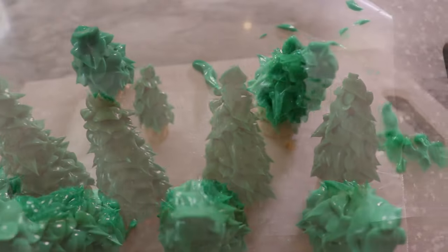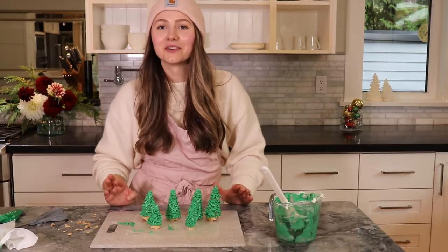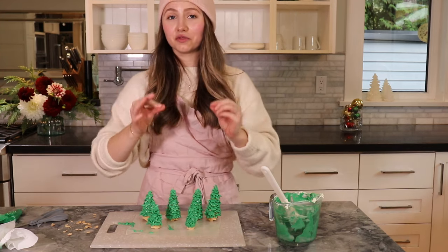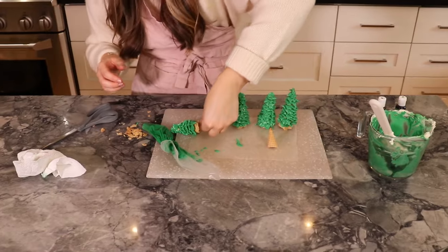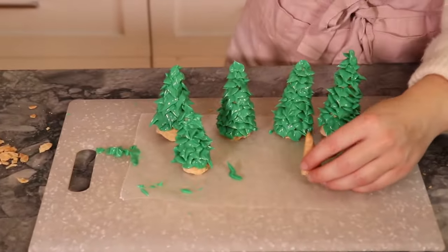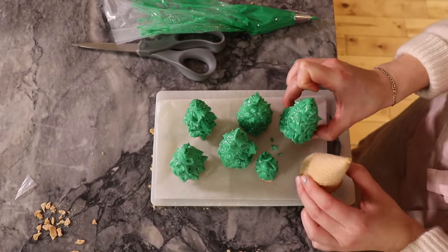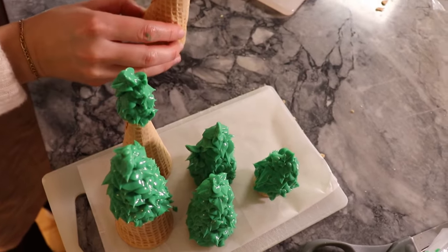Okay, this next part is a little scary — just walk very, very carefully with your trees and have an open spot in your freezer ready to go. Maybe get someone to help open the door. Oh — tree down! So I'm going to try putting a cone with a flat base under the tree to stabilize it while traveling. One hundred percent do this — get extra cones for this purpose.